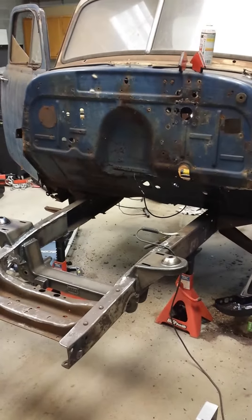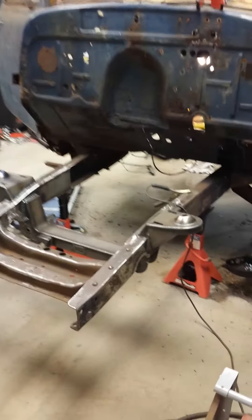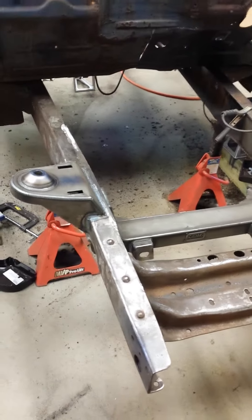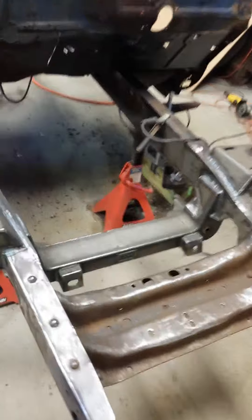We're at day eight of the Ray Buck 53 Chevy pickup shop truck build. We have the front suspension in, or actually the cross member and all the supports. It's all done — we fitted everything up and everything looks good so far.